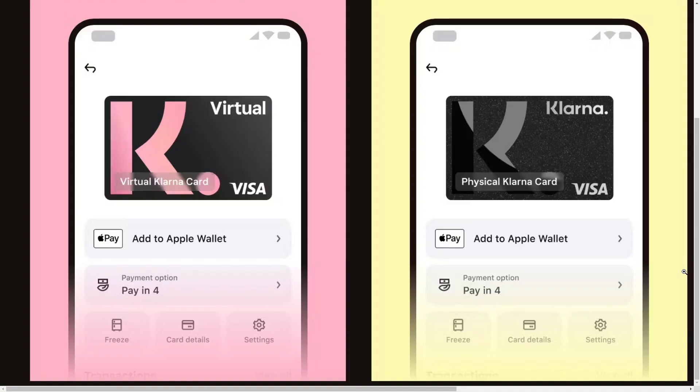You can also do this with a Klarna physical card as well. The way to do that is to go to the Klarna card section in the app, and from there we'll be able to see this screen on the right, and just like last time we can simply click add to Apple Wallet.